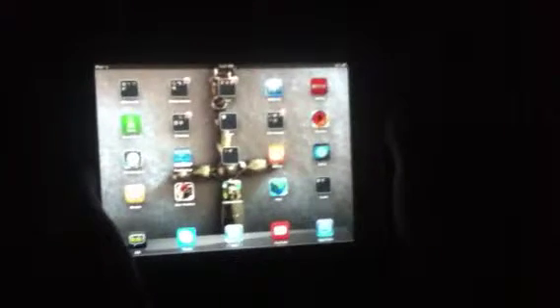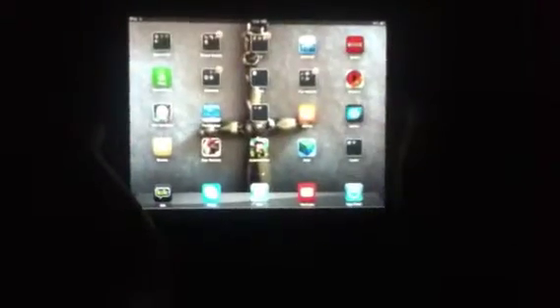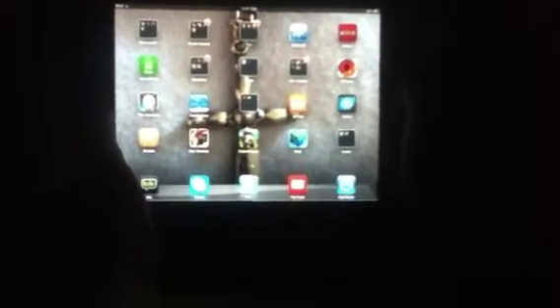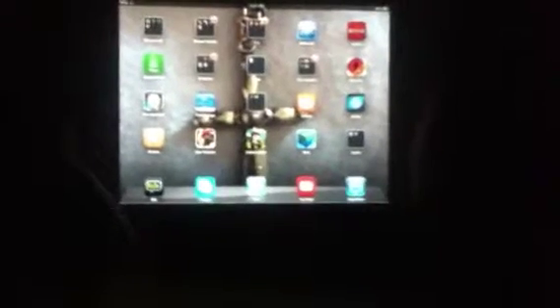Hey guys, this is back with Chad and I am going to show you how to edit your YouTube videos and make it look cool. This is for Box 360 videos. I'm using my iPad right now — I am his brother Thomas. You might see my YouTube videos, but whatever.